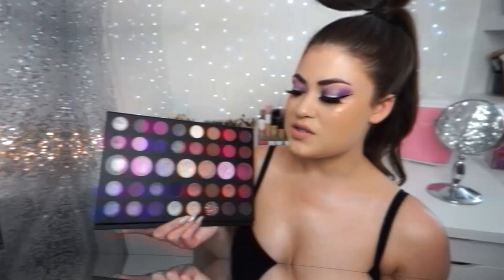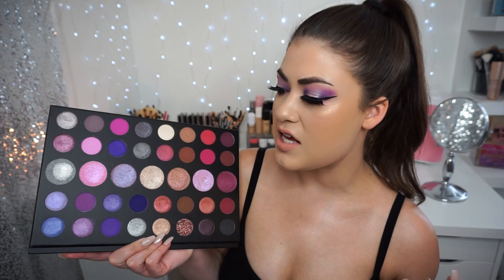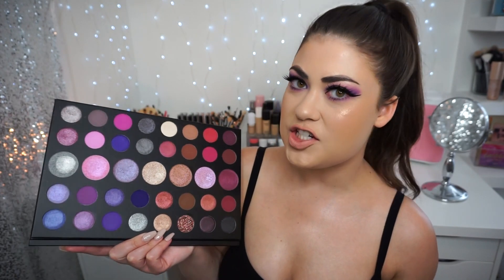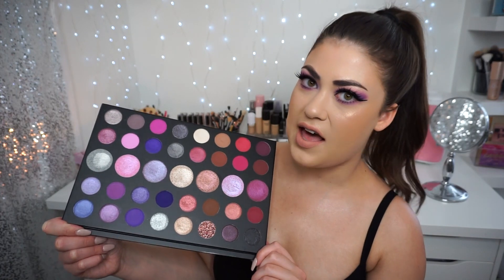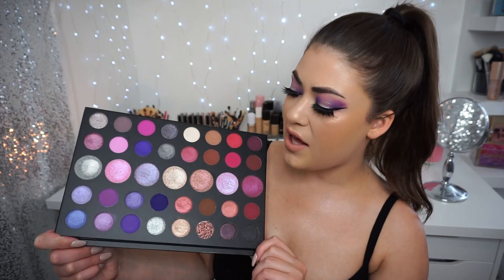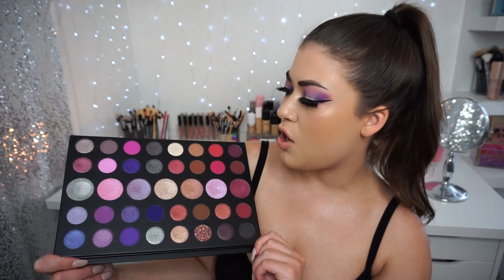Hey guys, welcome back to my channel. It's been a hot minute since I have reviewed a Morphe palette, but I love doing it. I love Morphe palettes, and when I saw this one I knew I had to review it. So today I'm going to be talking about this beautiful purple palette — this is the 39S Such a Gem artistry palette — and I'm going to compare this to a few of the palettes that I have in my collection.